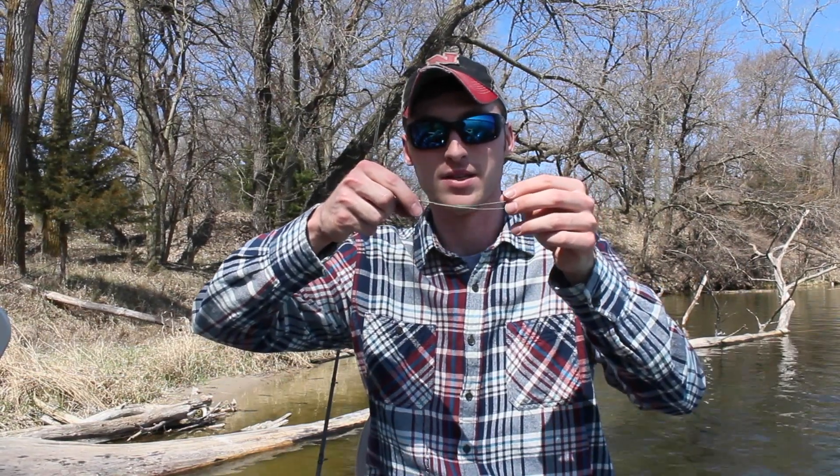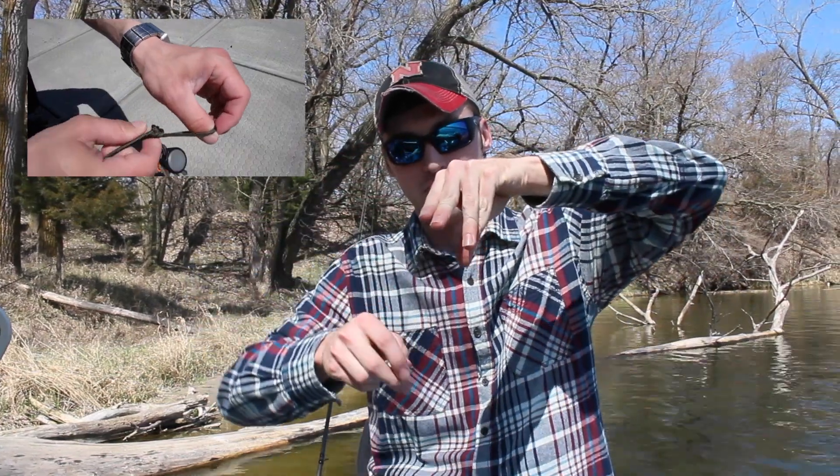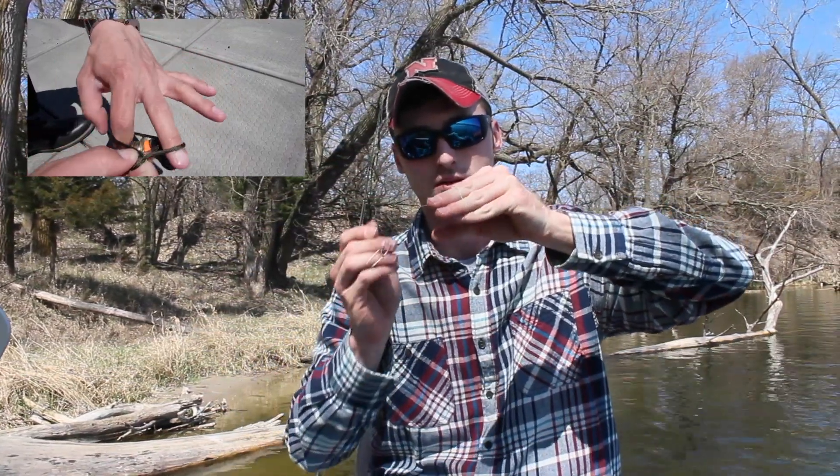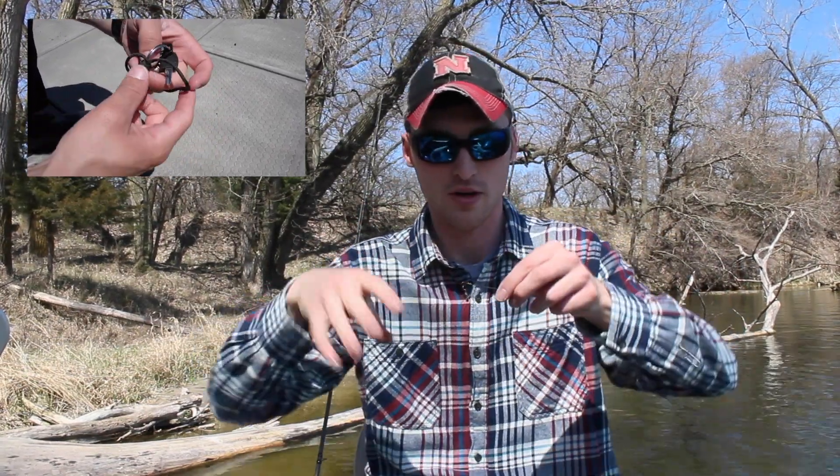Now we're going to take our whole bait — in this case it's going to be our steel leader. So we're going to take this steel leader, put it through here, and grab it through.